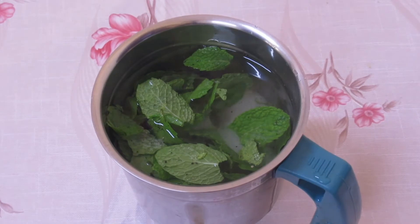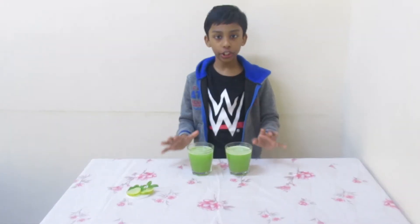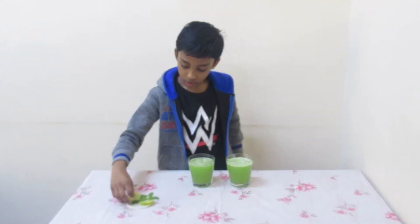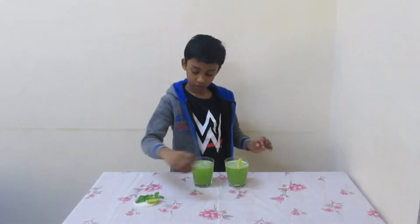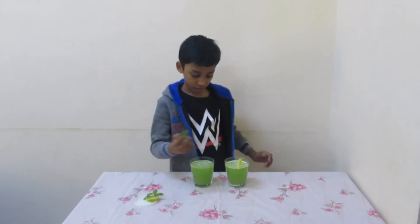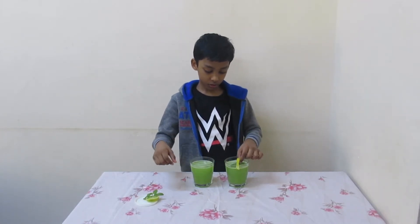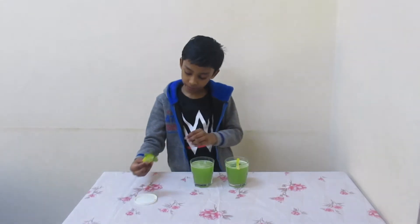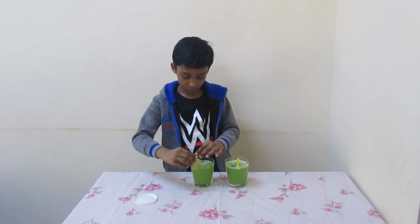Then blend them together and strain it. Now the juice is ready. You can serve it in a glass. Now I am going to decorate it. Now the mint lime juice is ready.